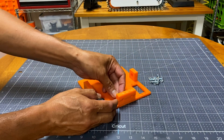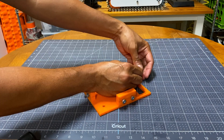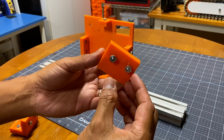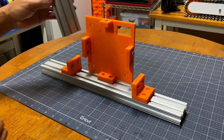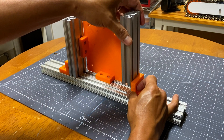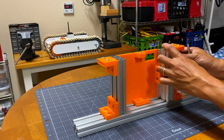To assemble the base, we start with the main plate and mount all the bolts and nuts. Corner brackets are also added. The trick is to assemble them first and tighten after all the parts are in place.